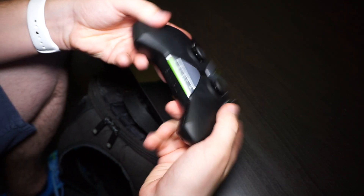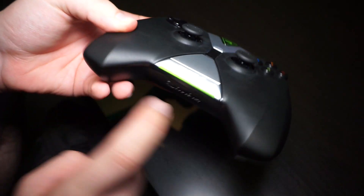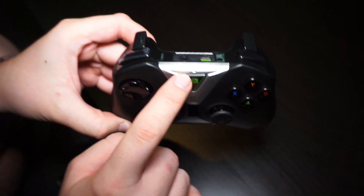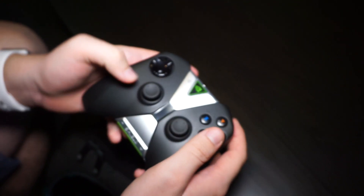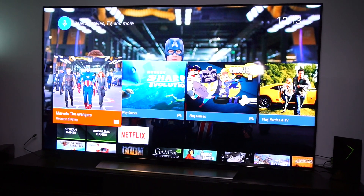There are also some nice gaming buttons and analog sticks. This button here I think is the volume, and there's a microphone as well, so you don't have to shout at your TV if you want to use Google Now.